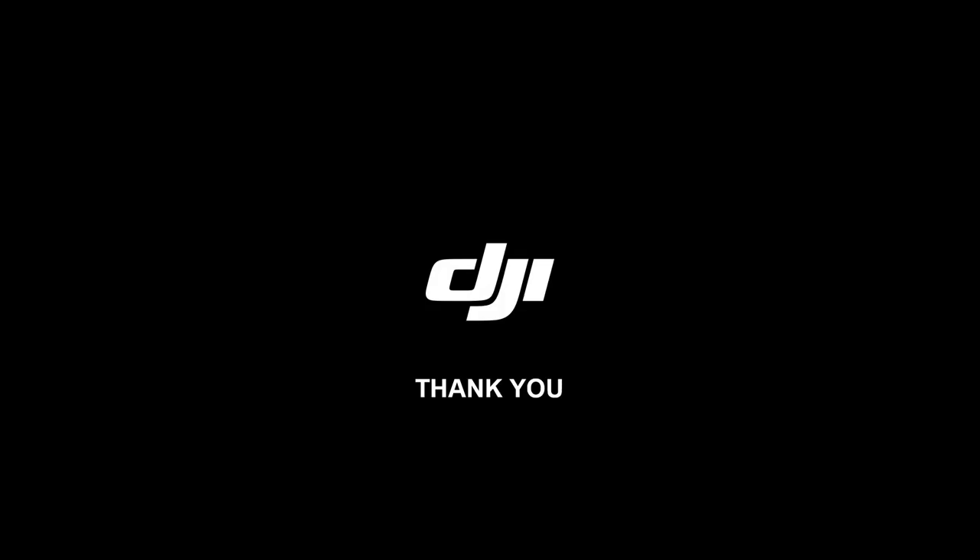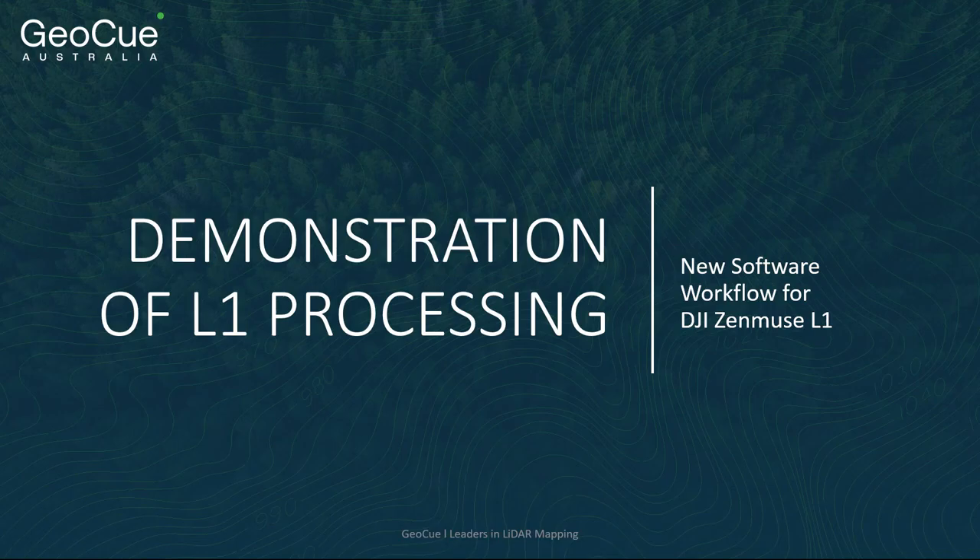Thank you very much. Now, to show you how to get the most out of your L1 data, we'll turn things back over to Matt to demonstrate processing with the LP360 drone.